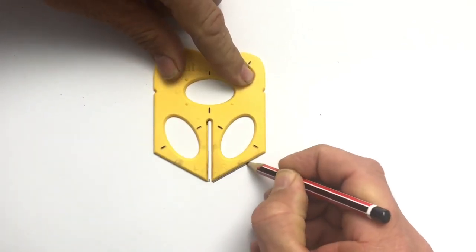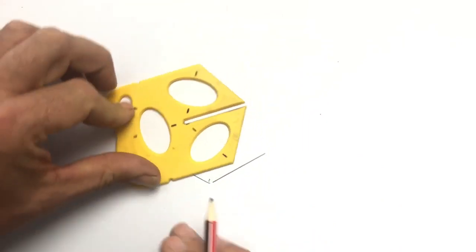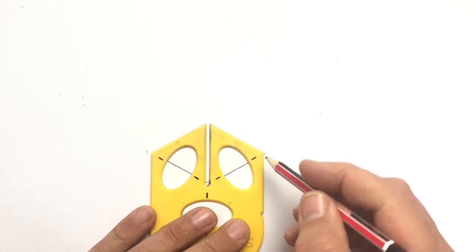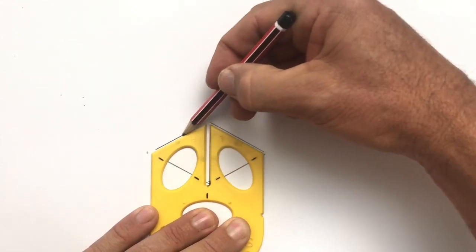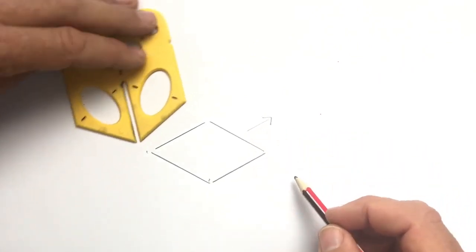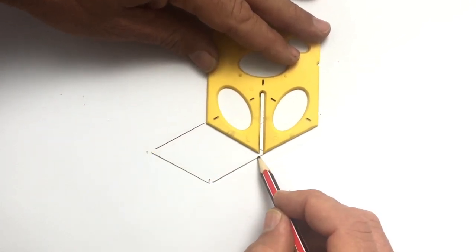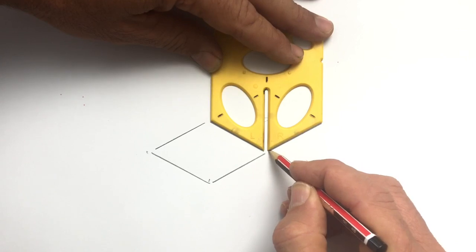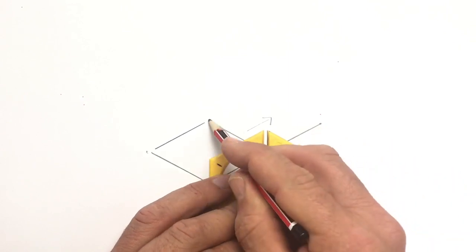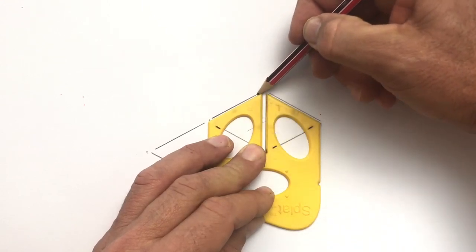I'm going to draw a right and left splat line, then rotate it upside down. I'm not drawing a cube today — what I'm drawing is a flat surface. Match the corners, another left and right line, and bingo, that's my flat surface. But I need it to be more like a rectangle, so I'm going back to my starting point, putting my pencil anywhere on that edge, and sliding the splat along. That gives me two squares. I'll rotate, match the corners, and there's my base.